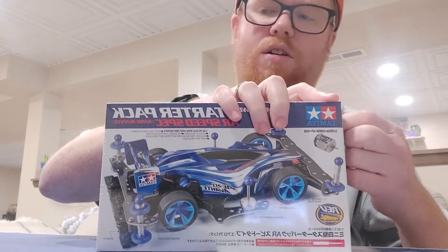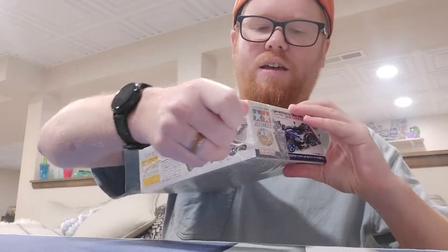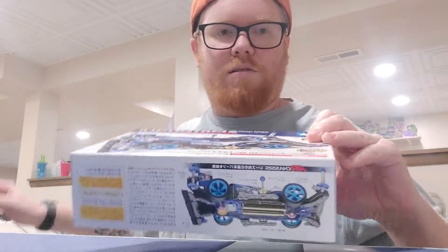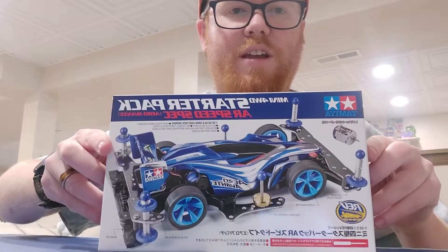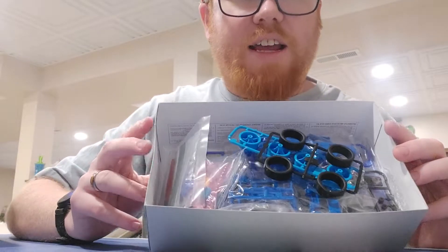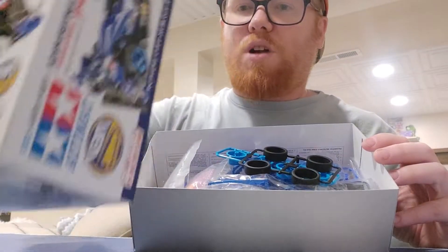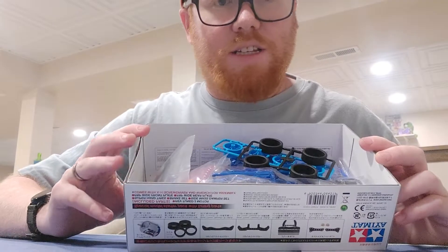I got this yesterday in the mail, still have the plastic on everything. This is actually my first unboxing video, so bear with me. Okay, opening the box — this is what it looks like inside. You've got all the parts stuffed in there, which is pretty normal for mini four-wheel drive parts.